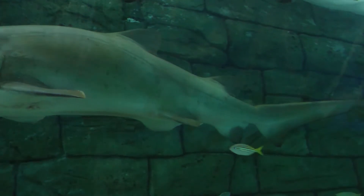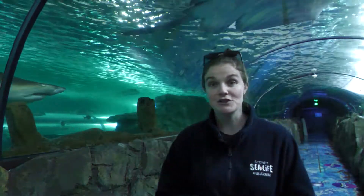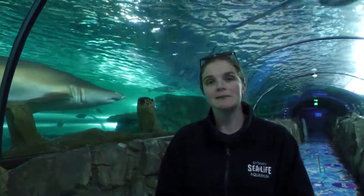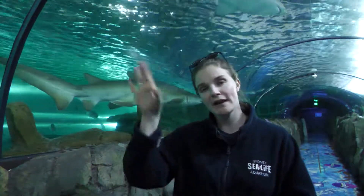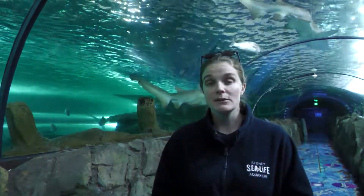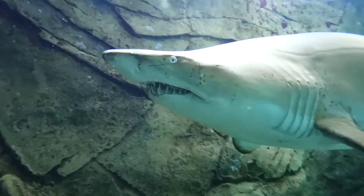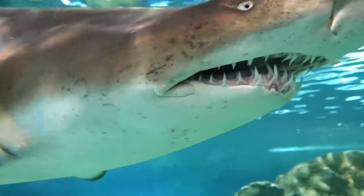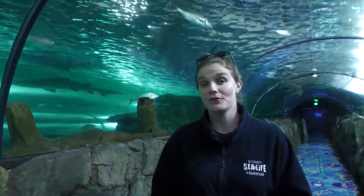This is the reason this species in particular is actually considered to be critically endangered along the east coast of Australia — around Sydney and Queensland, all that area. This is because they were almost hunted to extinction in the 1950s and 1960s, because people thought they were man eaters. Now in reality today we do know that they are totally harmless, but unfortunately it's taken this species a really long time to recover because their life cycle is so slow.